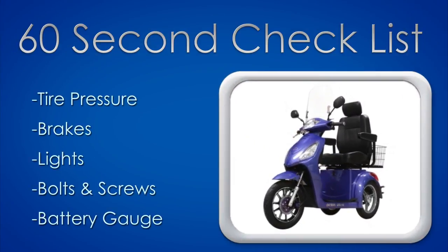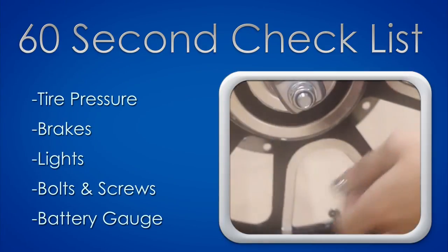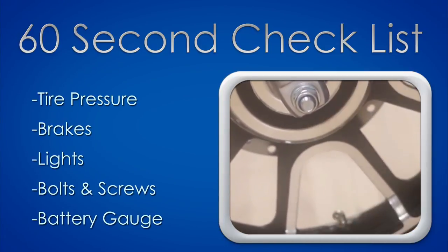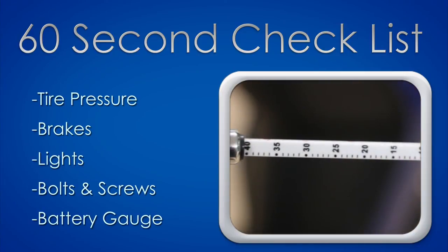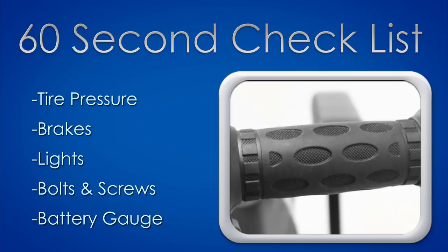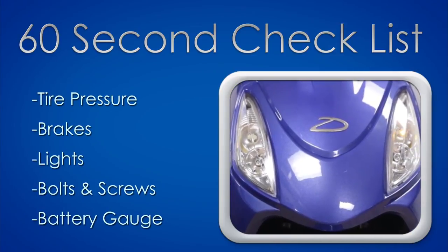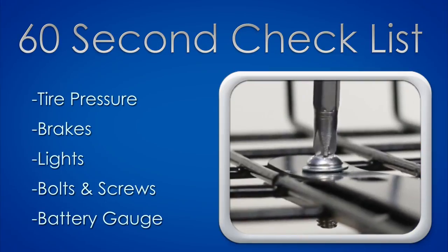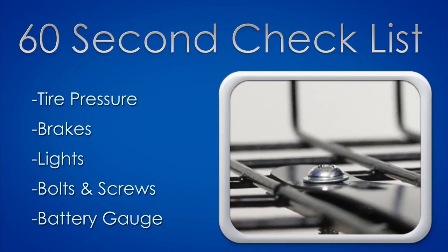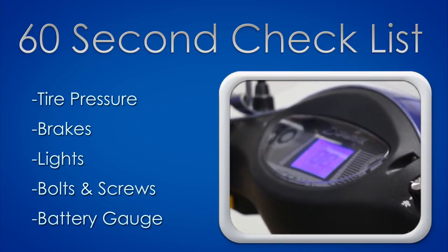Before you ride your scooter, take 60 seconds to perform a quick check. Check the tread on the tires and use a tire pressure gauge to make sure your tires are at 40 psi. Check your brakes and brake lights by applying pressure on the brake levers. Then check your headlight, taillight, and both front and rear turn signals. Look out for any loose nuts and bolts and tighten them. And lastly, check the battery charge by inspecting the battery indicator on the dashboard.